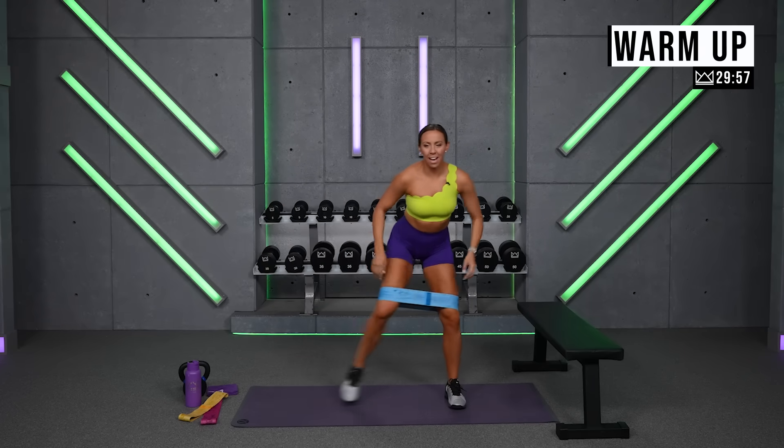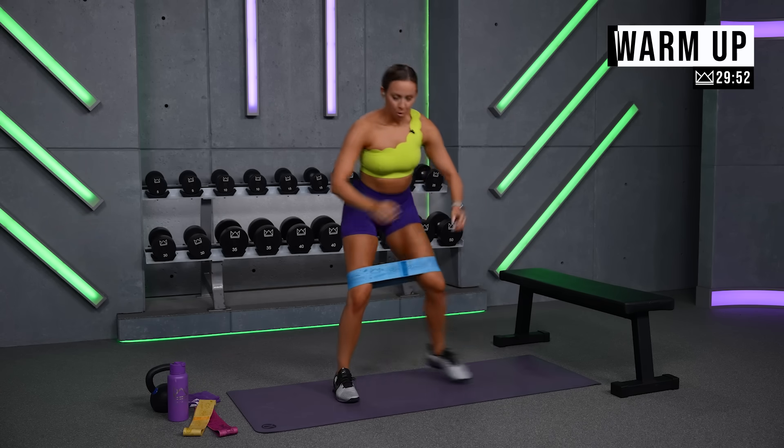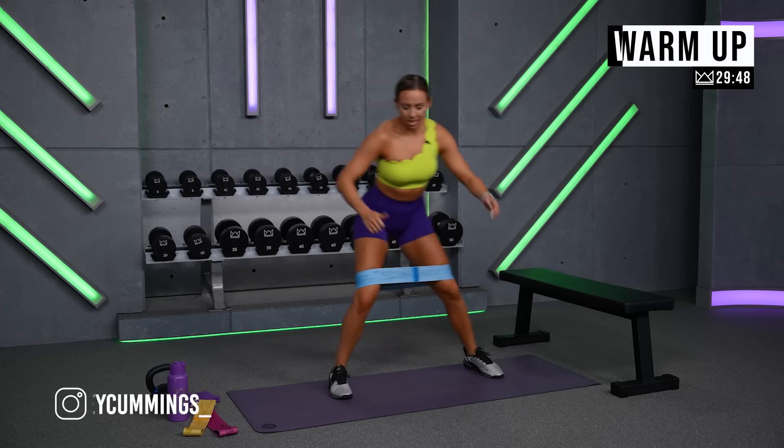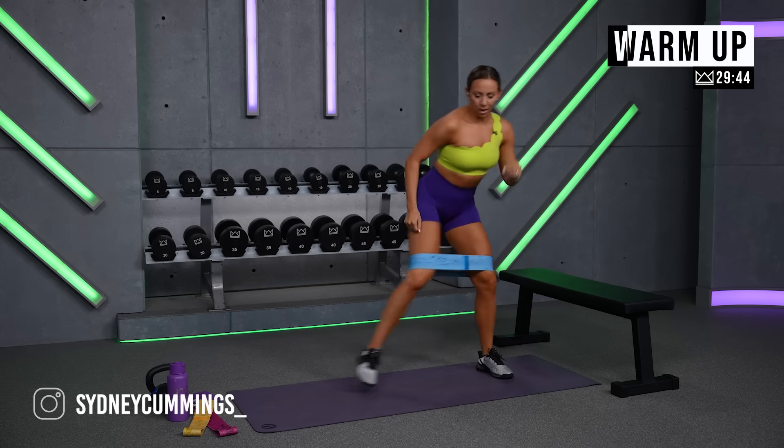Go ahead and throw your glute band on. We're just gonna start stepping it out side to side. Join me when you have it on. Leading the way with the knees — we're gonna get the glutes warmed up. Two minutes here, then we're gonna rock into our workout.